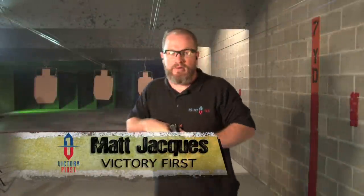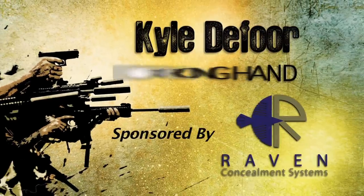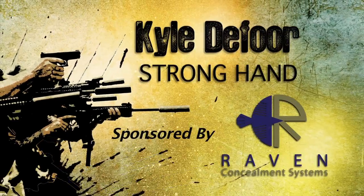We're going to head back out to the range with Kyle of D4 Proformance. We're going to talk about strong hand, working a little shot time, and talk about acceptable hits. Let's see what he's got to say.